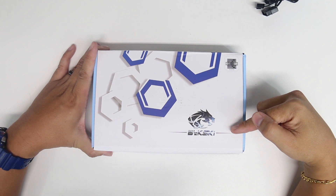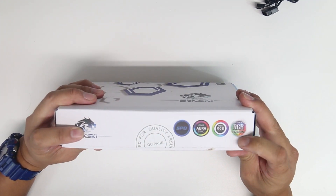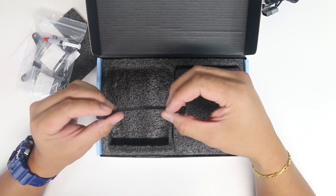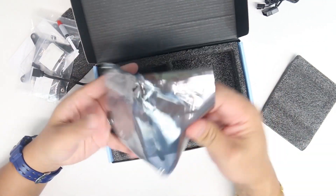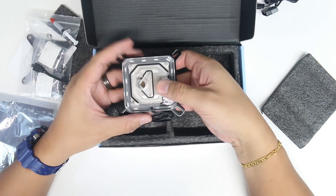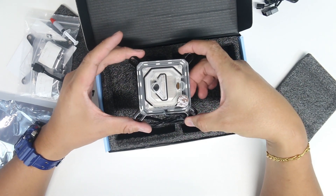My next unboxing is the Bedsky CPU water block, purchased for only $32 with free shipping. It's compatible with most manufacturers — ASUS, MSI, and Gigabyte — including RGB Fusion, Mystic Light, and Aura Sync. Inside is the instruction manual, CPU bracket, thermal paste, extension for the 3-pin 5-volt header, and here's the CPU water block itself. It's a copper heat sink with a plastic protective film on the bottom — make sure you peel that off. For $32, this is a clean, nice RGB water block made of copper.